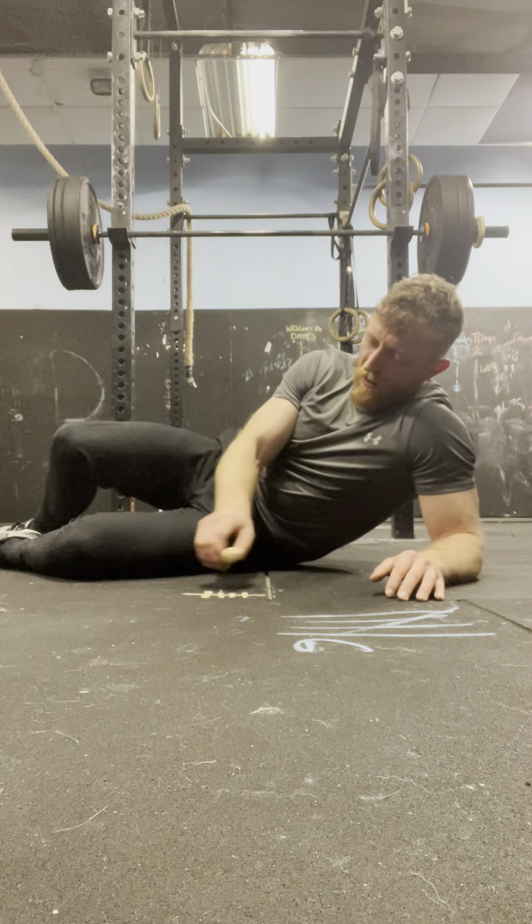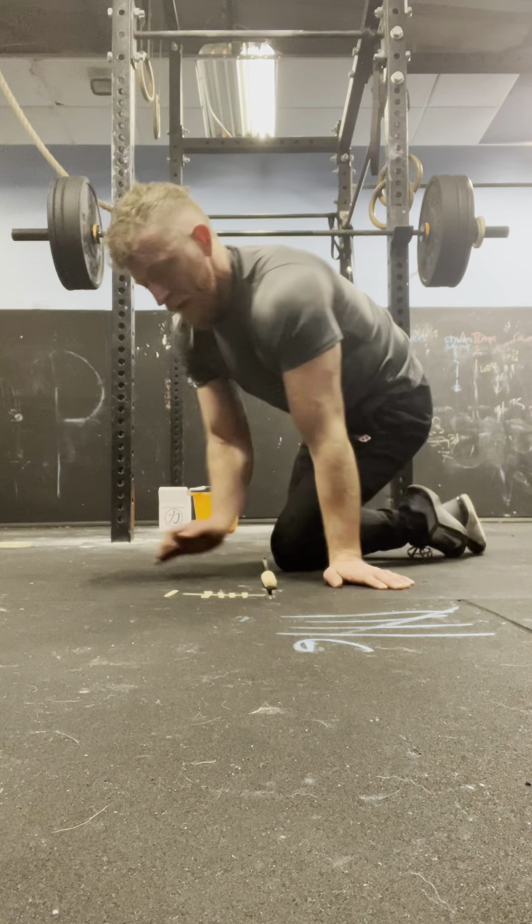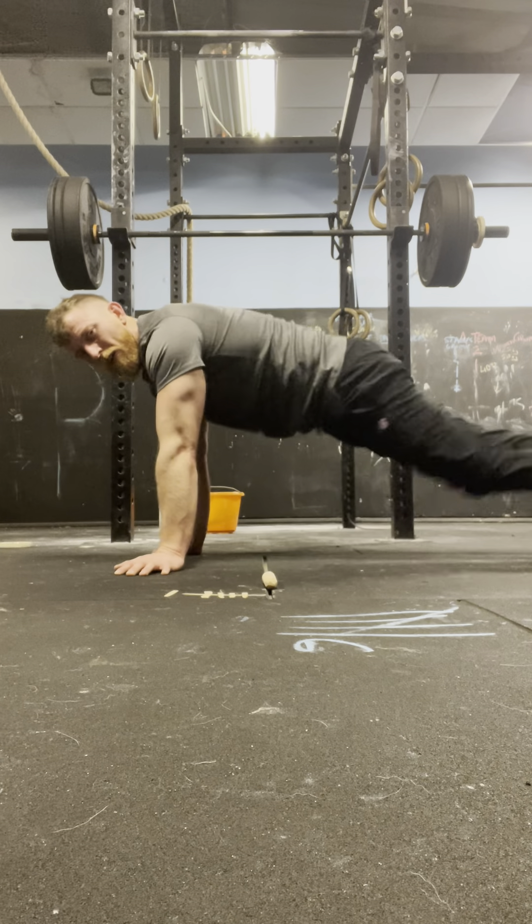Woo! We're getting there, we're chipping away. We've done 6. Let's go for 7.